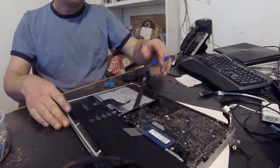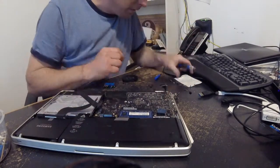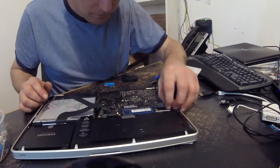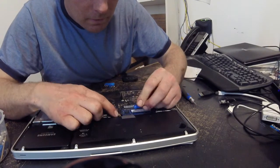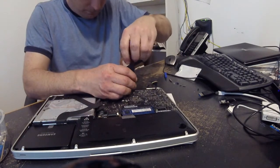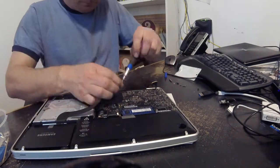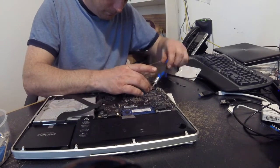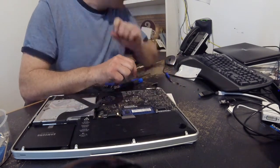Put a couple of screws in and then start reconnecting. The ribbon cables are the hardest part — there's a little latch on the opposite side of where the ribbon goes in. Pull up that latch to release the ribbon. To reinsert, open that latch, slide the ribbon in and it'll go in easily. Then click down the clamp on the backside to lock the ribbon cable in.